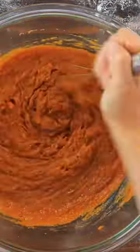Add salt and vanilla extract, whisk that together, then gradually whisk in the evaporated milk.